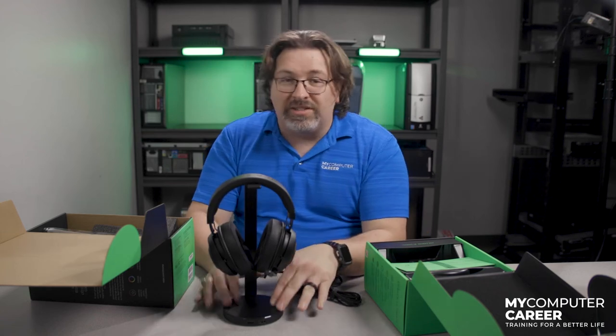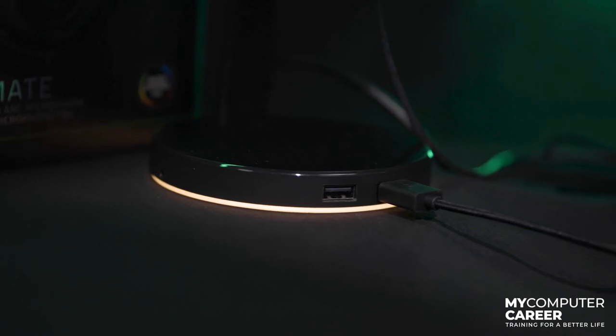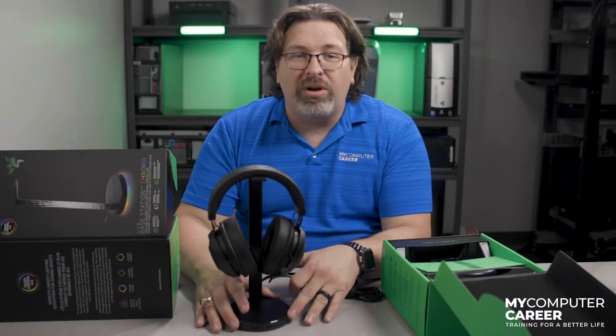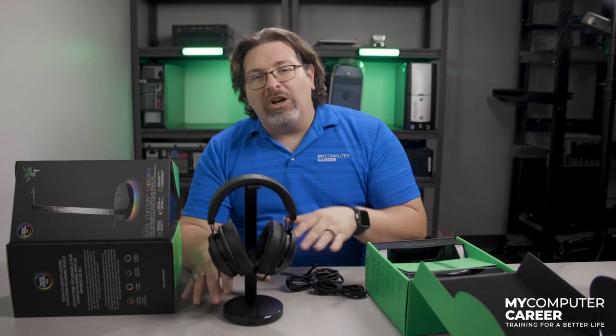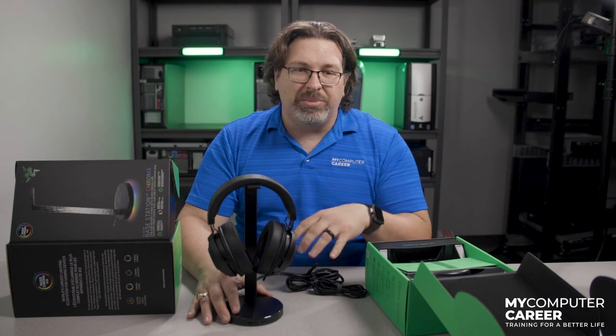You can't just lay these things flat on your desk, so we also purchased the $70 stand. This stand is a USB hub with two USB 3.1 super speed ports, as well as a 3.5 millimeter headphone jack with a built-in DAC — digital to analog converter — and RGB lighting at the bottom. This will also sync with the Razer Chroma RGB.